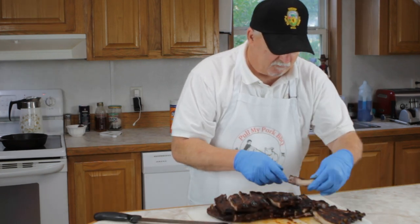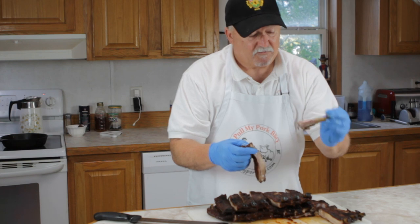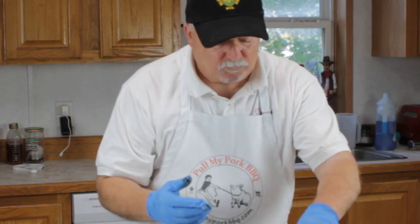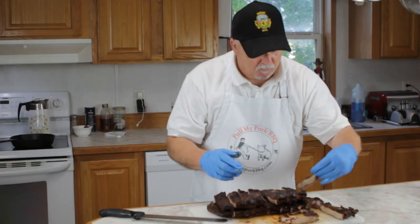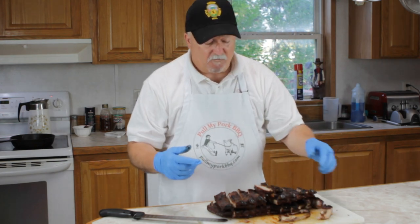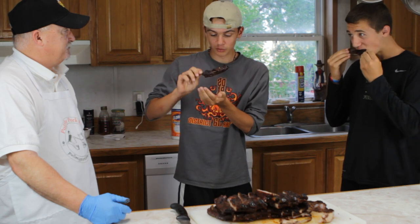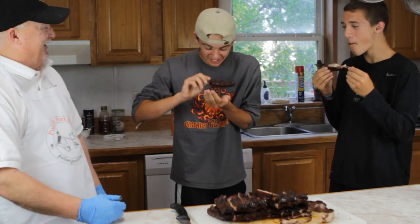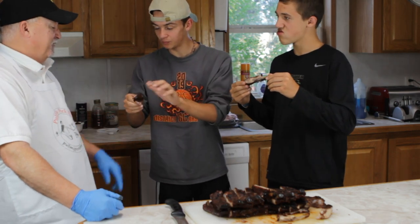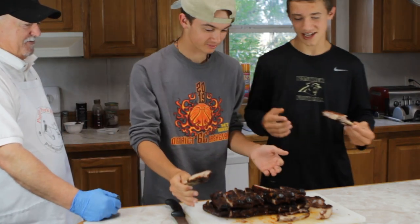You can tell that these are so juicy. Let's see how they pull apart — now look at that, that bone comes clean. That's some good ribs right there. Let me go get the boys and get them in here. I like it. They're good. They're tender? Yeah, they almost fall off the bone. They're good. It's got a good smoky flavor. Yeah, it does have a little smokiness to it. I'll just eat a few more — I'm not gonna need anybody else to eat these.